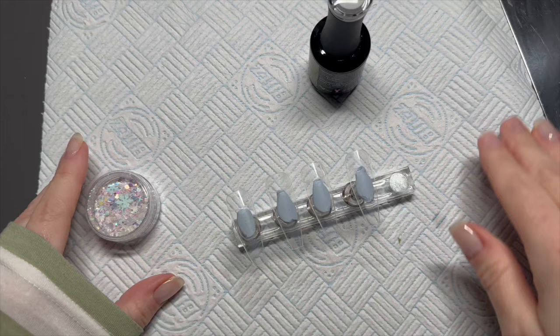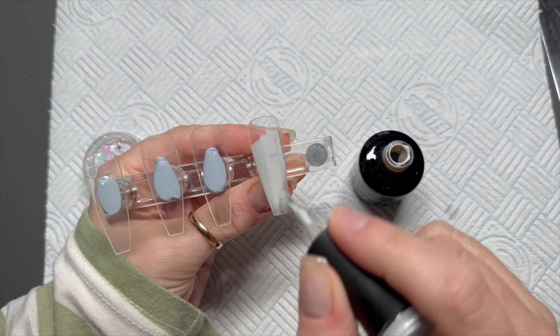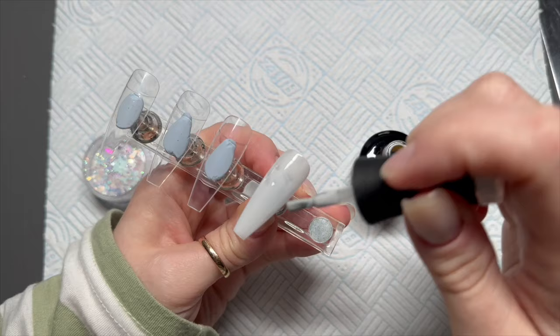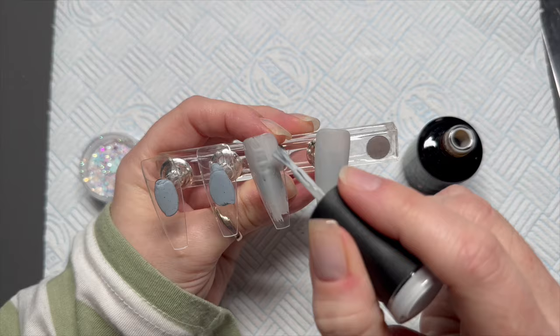Hi everyone, welcome back to a new video! Today I'm going to be using just this color Milky Way from Madam Glam. It's actually a kind of gray gel polish — the label is a little bit misleading because it looks kind of green, but it might be a green-gray. I'm not very good with describing colors, but we're going to apply two coats of this to each nail.